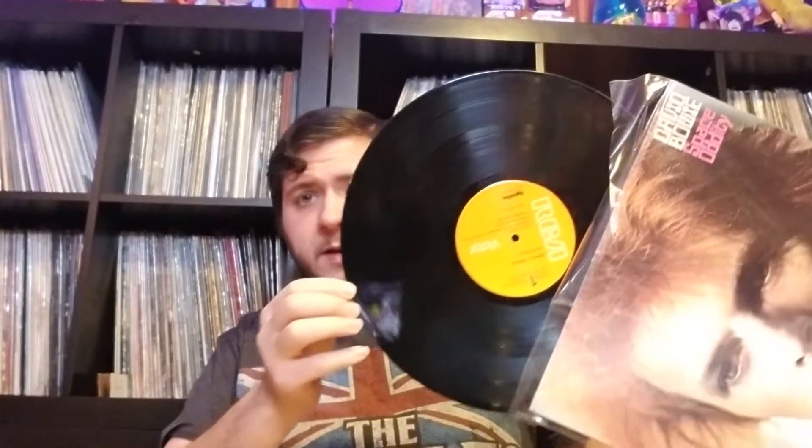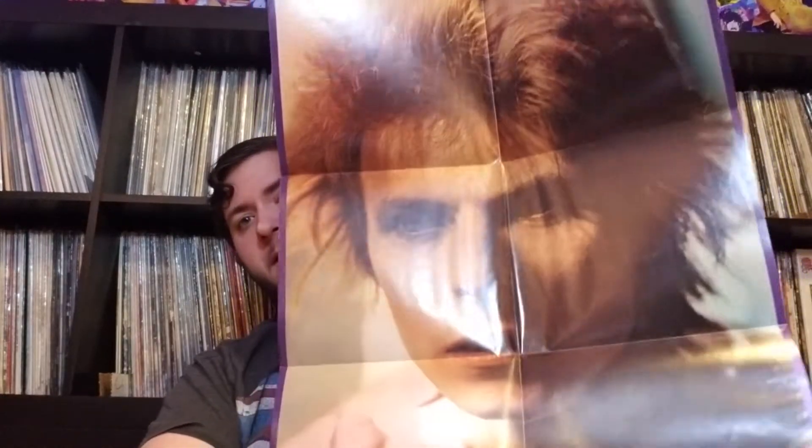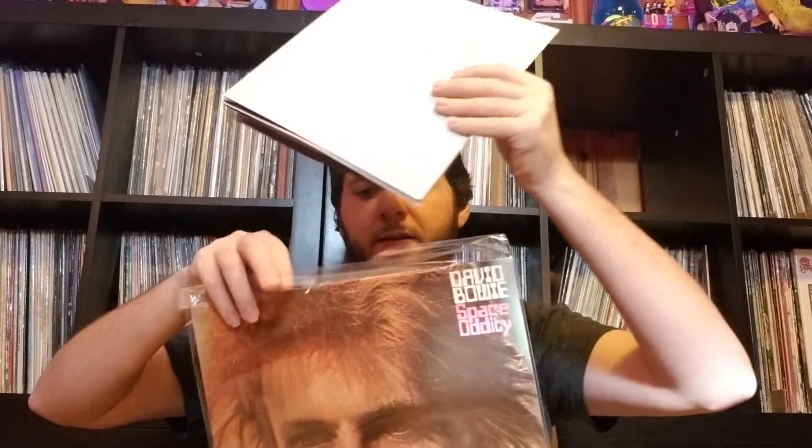David Bowie, Space Oddity. I think there were a couple different covers of this — this is the American one, obviously. It has the original sleeve, there it is on RCA, really nice shape. I was happy because you never see this one with the poster, and someone did a fantastic job not pinning it up — just kind of left it with the record. I'd love to frame this at some point. It's one of my favorites in my collection: no ring wear, nothing — just a perfect copy, and I can't believe nobody else bid on this gem.